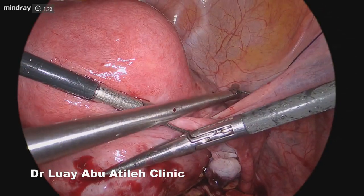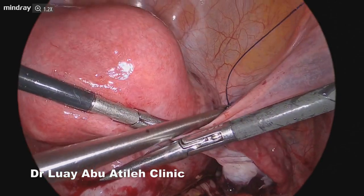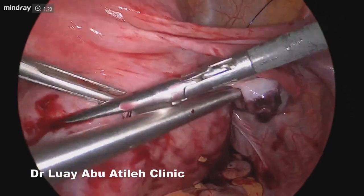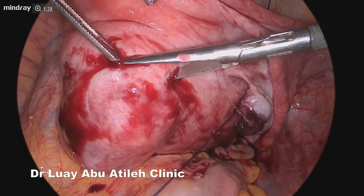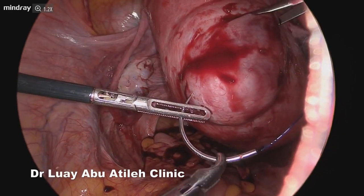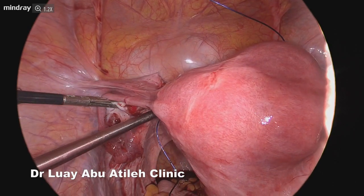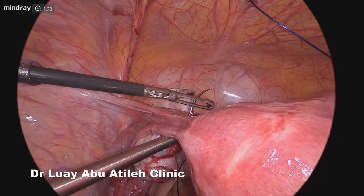We first introduced this PDS suture material through the suprapubic region, then took it lateral to the uterine artery at the level of the isthmus on the right side. In this case, it was challenging because the fibroid was occupying the right side. Then we took it to the other side at the same isthmic level, lateral to the uterine artery in the avascular space.